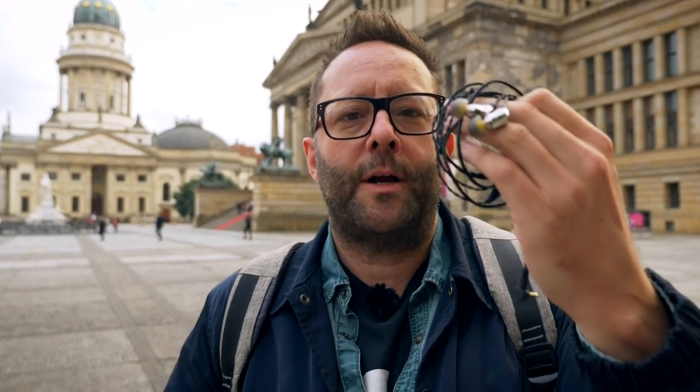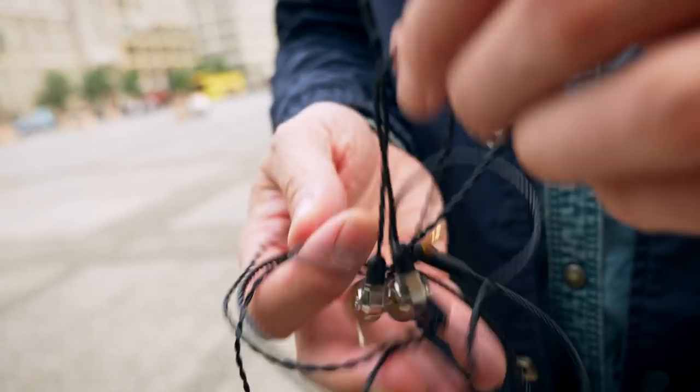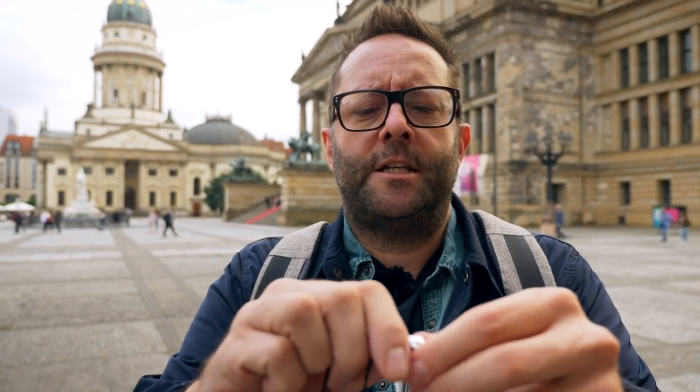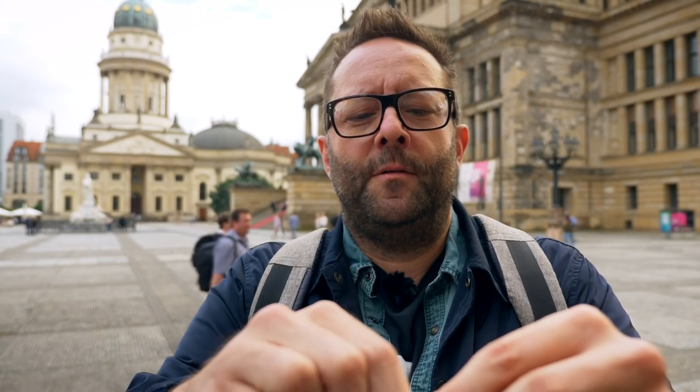Because I use these earphones while travelling around Berlin, they spend a lot of time in my ears but also in my pocket, with the potential to get quite tangled. Luckily, Campfire have specified a cable that is mostly fairly tangle-free. There are only a couple of times I've got it into a real mess. On those occasions I've made use of the detachable MMCX connectors — they come off like that, then I untangle them and pop them back in. Simple.